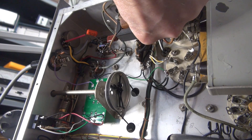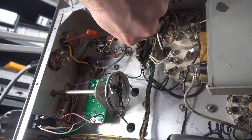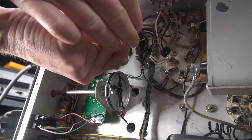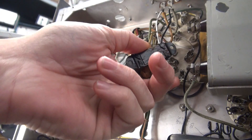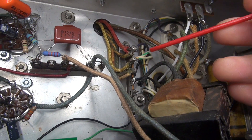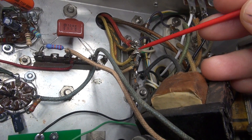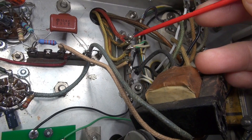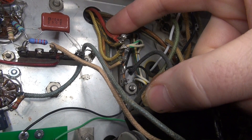I'm going to drop out the interstage transformer so we can spec that terminal board. Dropping out the interstage transformer to gain access to the terminal board — be careful not to drop any hardware into the radio. All right, there she is, let's give it an inspection. There's the connection area that had sensitivity, and we've got a loose lead with a little arc mark on it. So maybe this guy was part of the problem, but I also suspect a cold connection on one of these wires.